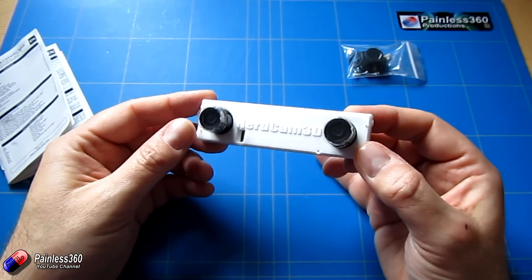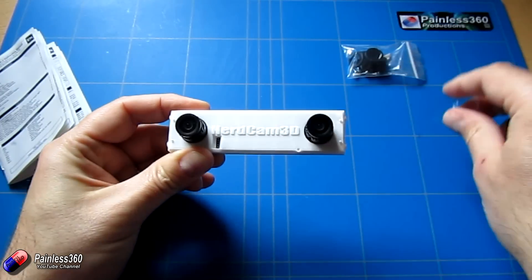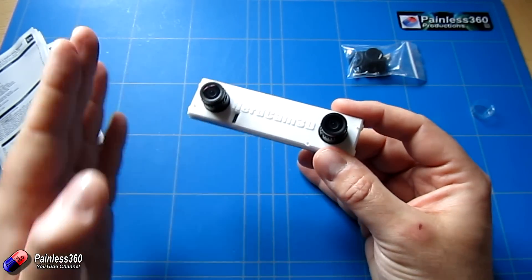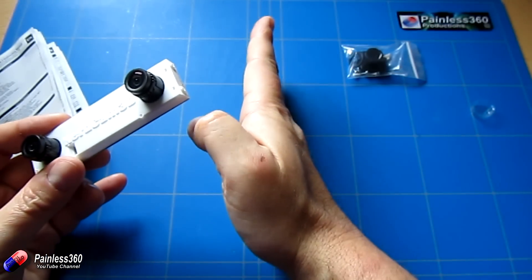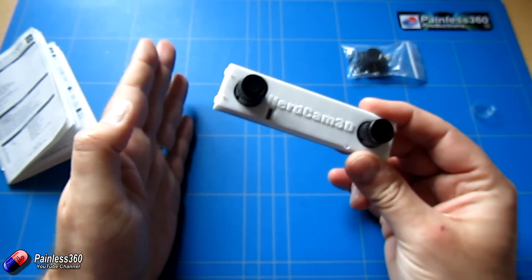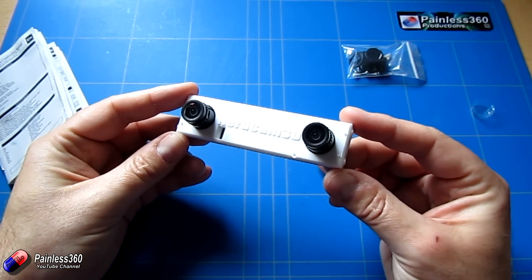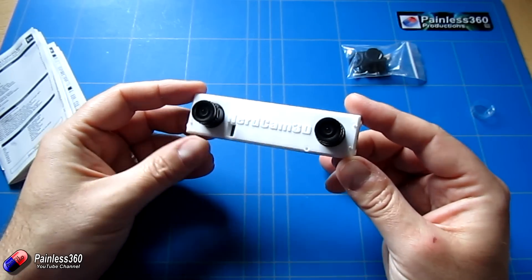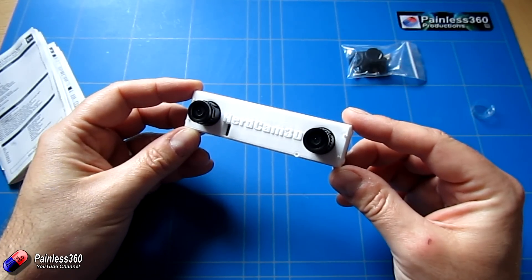These buttons allow you to move the image left and right. Particularly with the Dominator V3s, if half the frame is the right image and half is the left image, the goggles might not read the separation from the NerdCam exactly right — so you could get a bit of the left image in your right eye or vice versa. You can adjust the NerdCam to make sure the separation is absolutely perfect. Now let's look at how we wire this up to an FPV transmitter and get it all working.